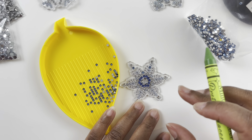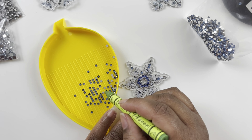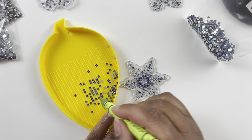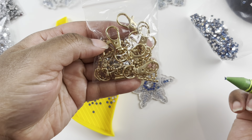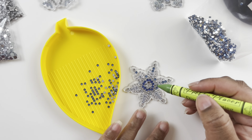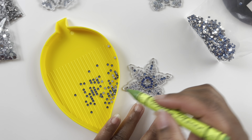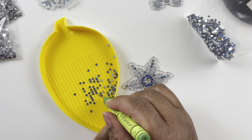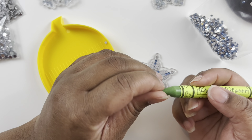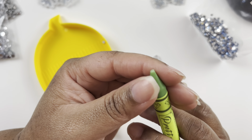These ornaments will last from season to season. Also, you could use them as car charms in your rearview mirror — I'm always thinking about car charms. I love that these come with lobster claws so they're more versatile than regular ornaments. They can be a keychain, a car charm, anything — the possibilities are endless.